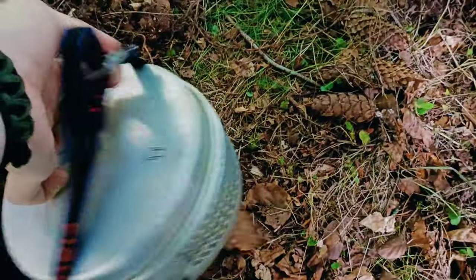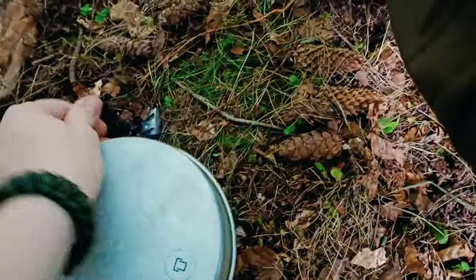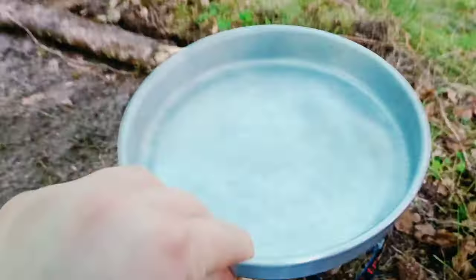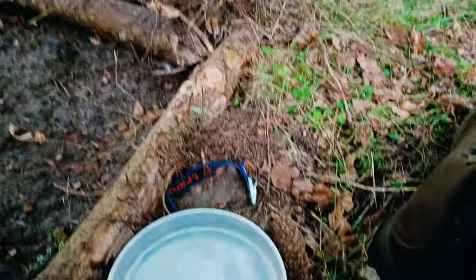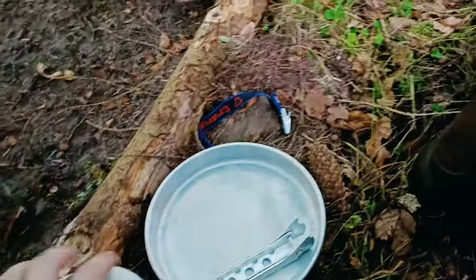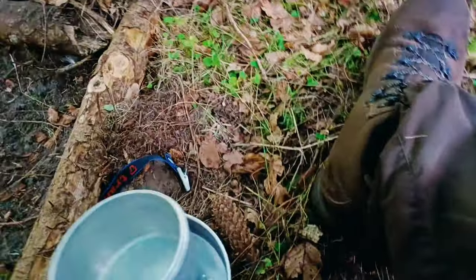My stove choice for today is the Tranja - the full Tranja gas kit. It comes with a strap, a lid or frying pan, pot grippers, a kettle which is what we're going to use just now. The gas is in there, and then you've got two pots and the body itself. So let's go ahead and get that set up.